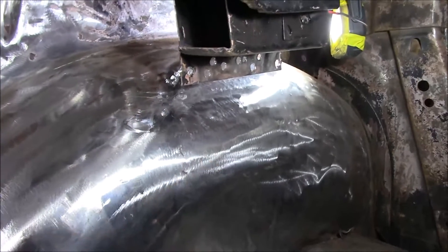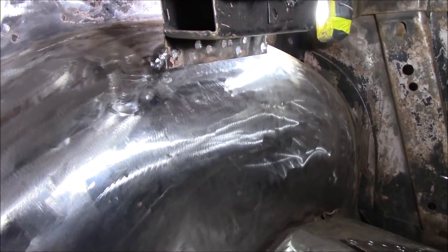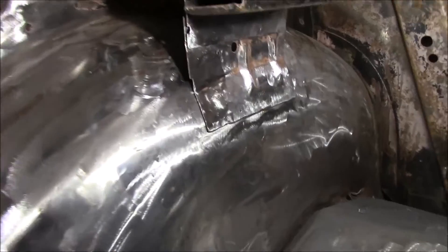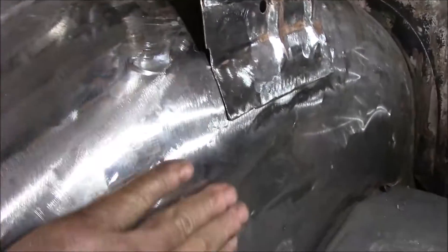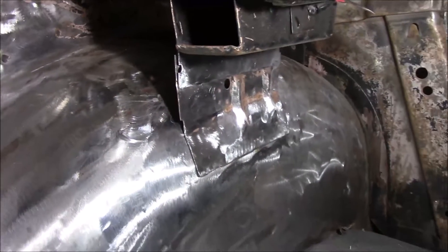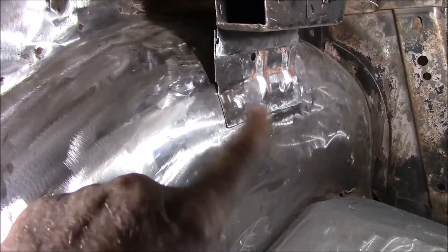Let me get that in — we're going to call this a video. We'll worry about the other side on the next video because it just gets long. Well, there we go. Spot welded in. Patch put in. Done deal. I'm pretty proud of myself. I didn't think I had an issue here, and I looked a little closer — guess what? Sure did.